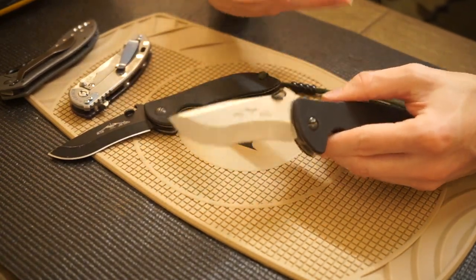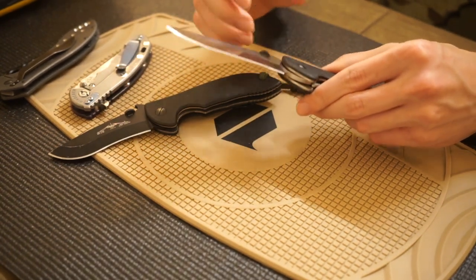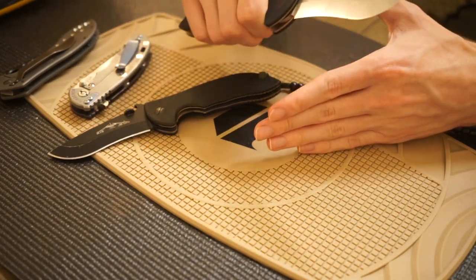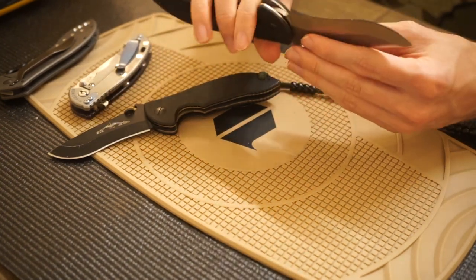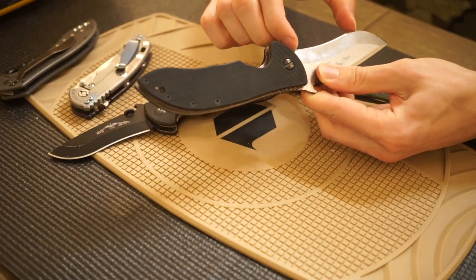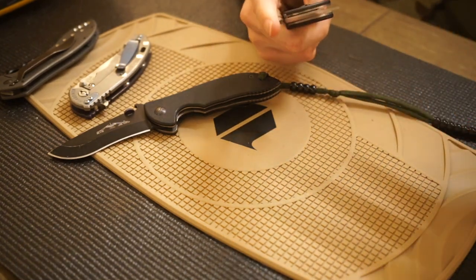If you're trying to cut through fibrous materials, you want a blade shape designed to gather materials to essentially a focal point where they can be cut. This is especially useful for ropes and cordage, which naturally tend to slip or slide instead of being cut. With a recurve it really channels everything into the curvature of the blade. The longer and wider your recurve is, and the more centrally located, the more space it has to channel objects into it.